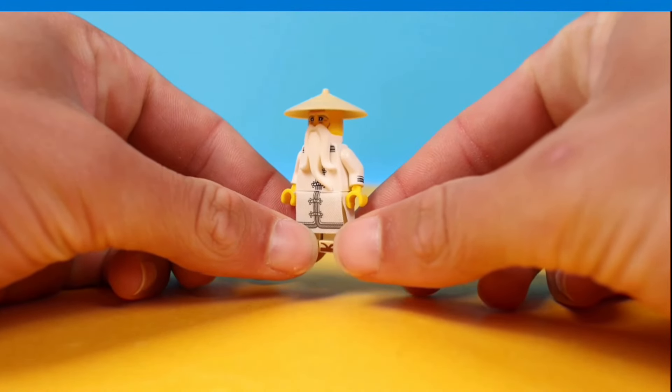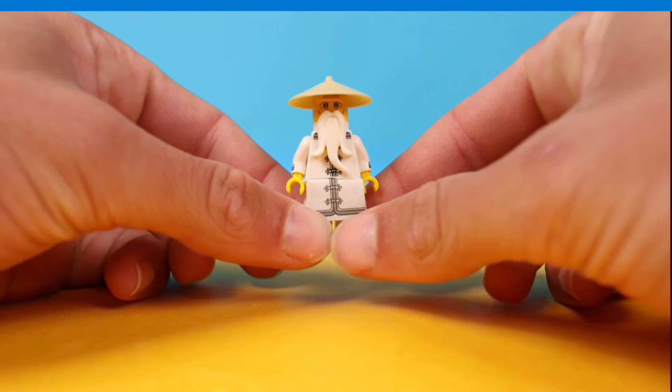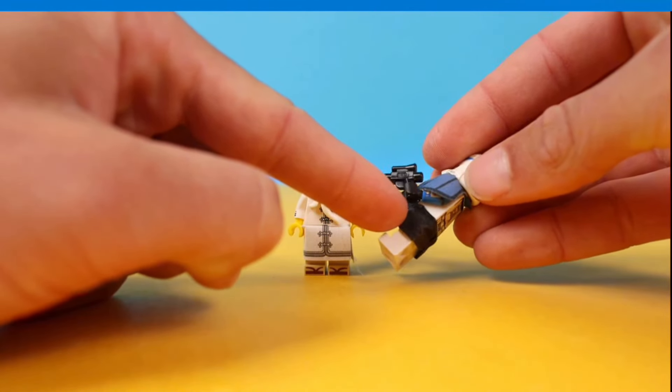Kamas is also an underrated way to make a minifigure cooler. Just take this Master Wu - without the cape, he's literally a nobody. But with it, he is definitely worth buying.